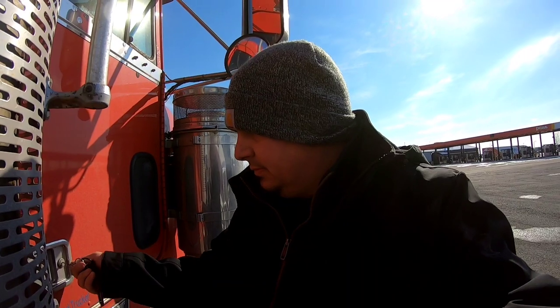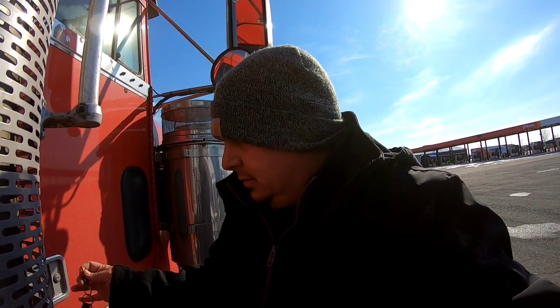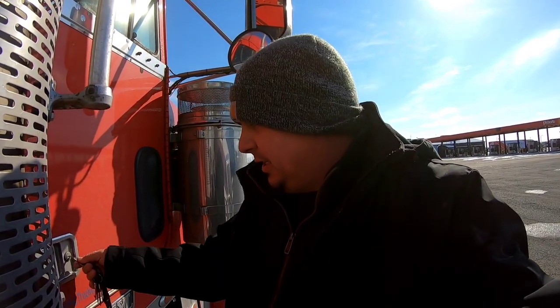Welcome back to the channel. Today I'm going to change the fleet air filters in the truck — forgot to get them out of the truck.